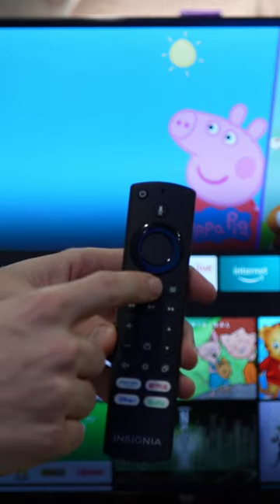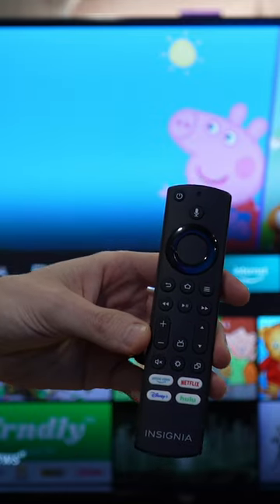Hold down the home button for around 10 seconds — press and hold for 10 seconds.